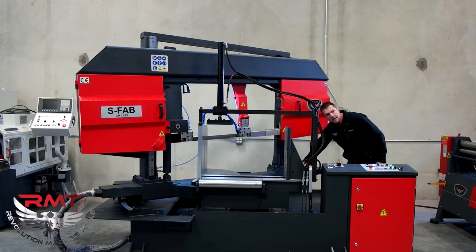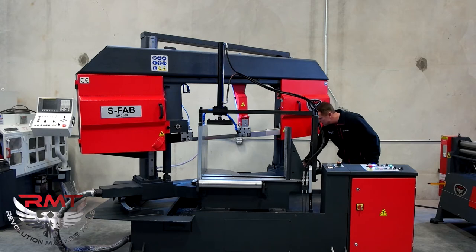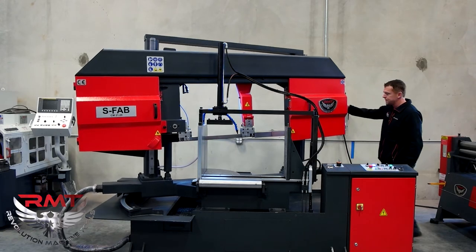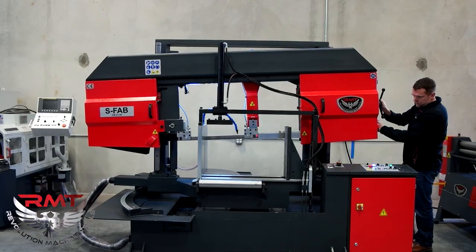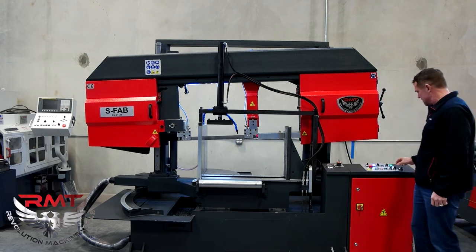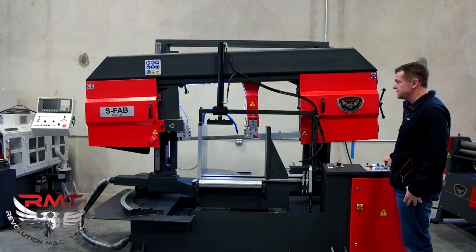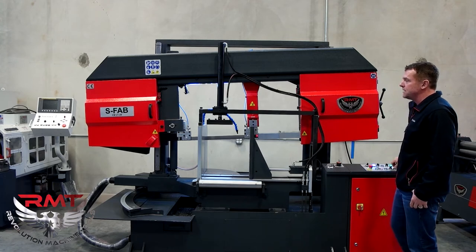Just lock it, it doesn't move. Unlock, back to zero. Going through the controls, this saw comes with hydraulic clamping and top clamping.